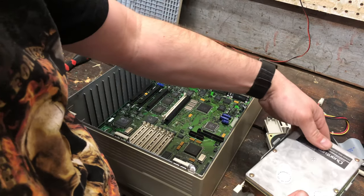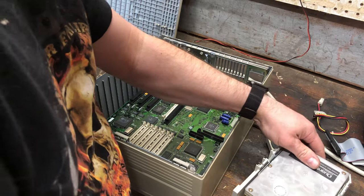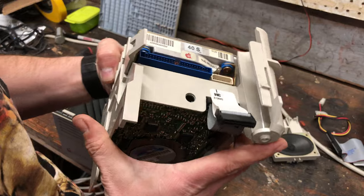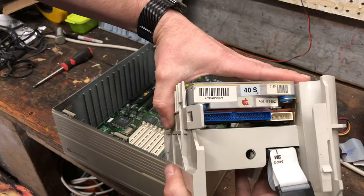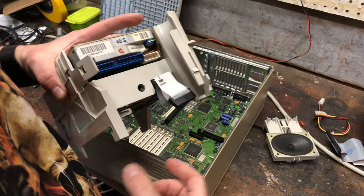I'm going to pull the drive back out and bend this — this one seems bent inward a little bit too much. There we go. Let's try this again. Now they both clicked in on both sides. Hard drive's in there pretty securely. It is a 40 megabyte drive. I've got a ground lead here but I don't think it used that.